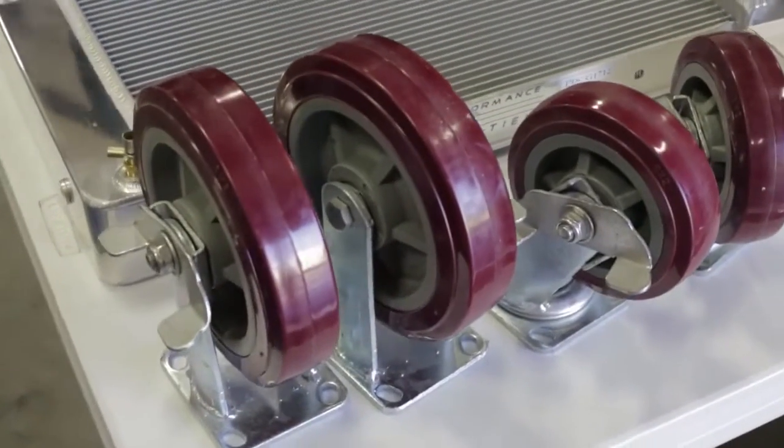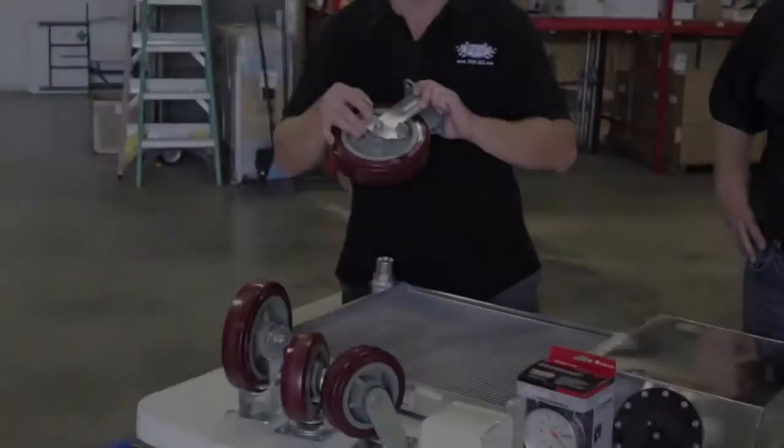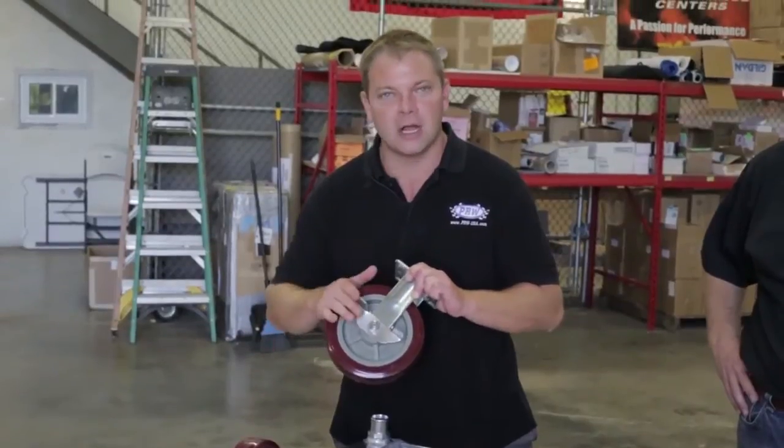We've got our casters here. These are heavy-duty casters with a urethane wheel. These make it very stable. Of course, they also have the locks on there, so whenever you're ready to fire the engine up on the stand, it's not going to go anywhere.